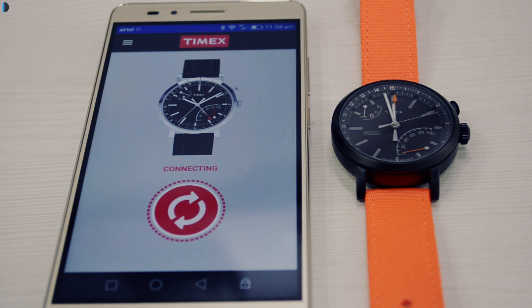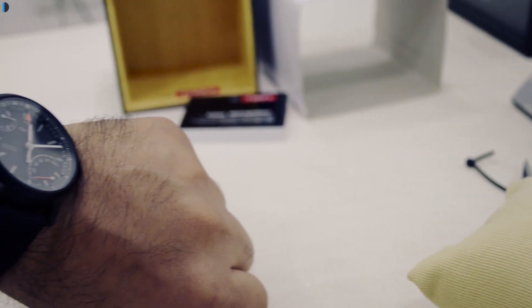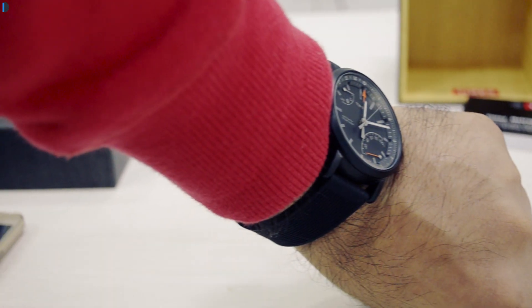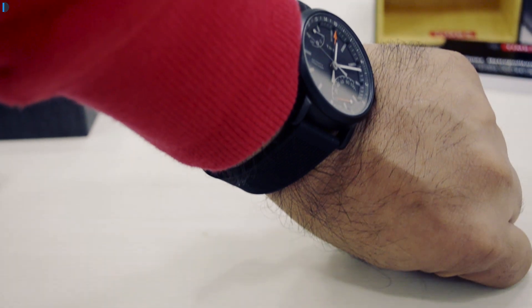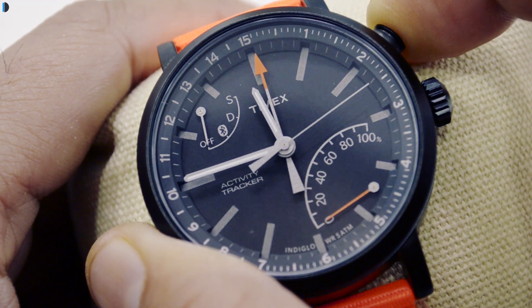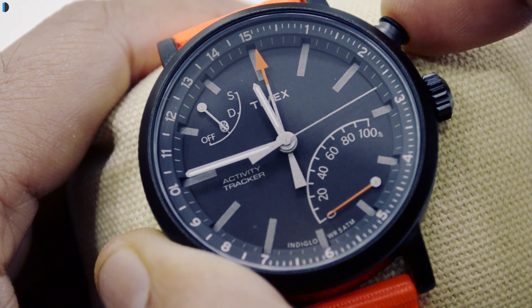You can set your goals after you pair your watch with your smartphone app. It works like any conventional watch — it has a conventional crown in the middle and an extra button crown at 2 o'clock. The 2 o'clock crown is used to control all the smart functionalities, while the middle crown is for adjusting time.